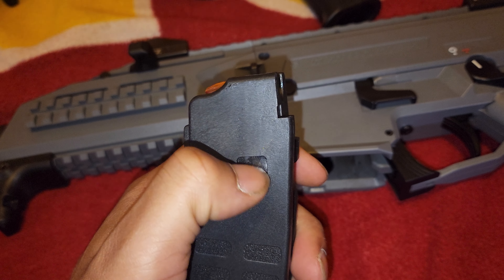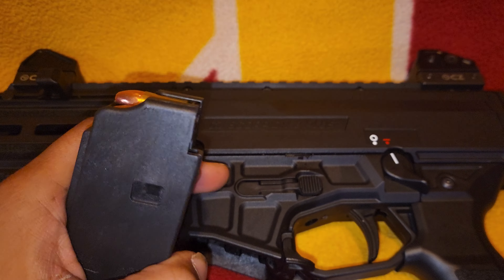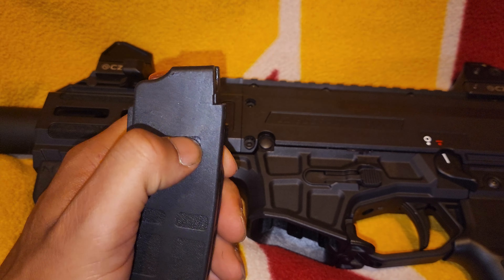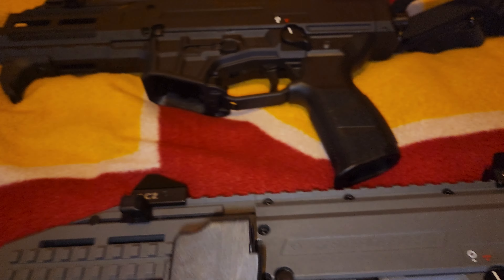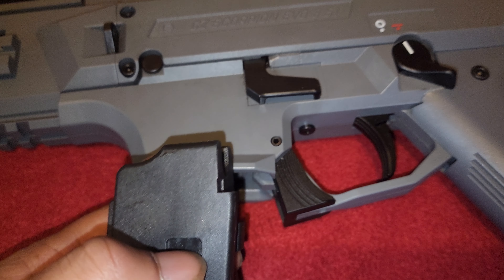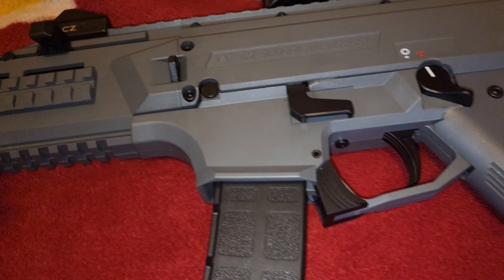The only difference between the mags is this little hole right here, because of the AR-style mag release on the new gun. That's why the old mags don't work on the new gun — but the new mags work on the old gun because it doesn't need that hole; it just slaps right in, no problem.